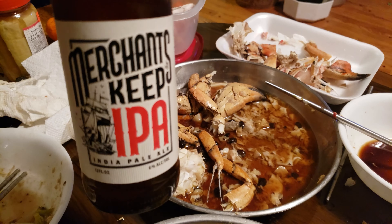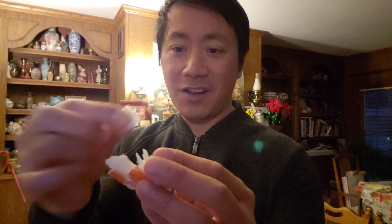I actually think I like this flavor over Dungeness crab. Yeah, let's see that brain — good stuff. While eating this crab, pairing it with some of this Merchants Keep IPA India Pale Ale makes it taste unbelievable.